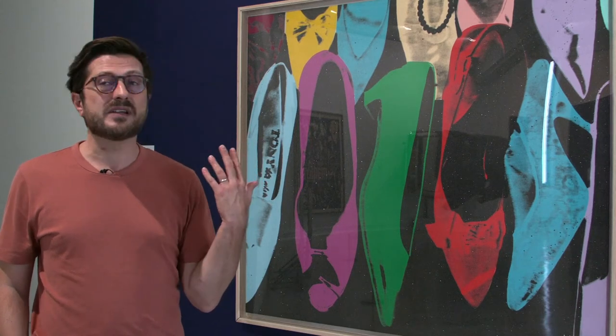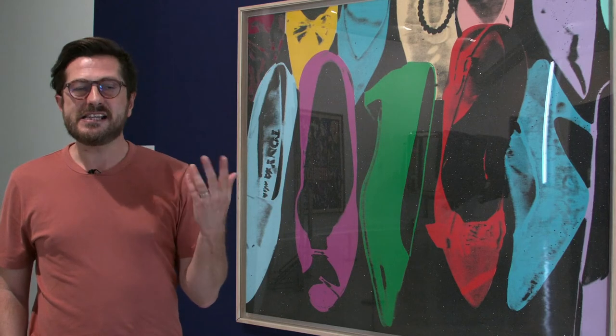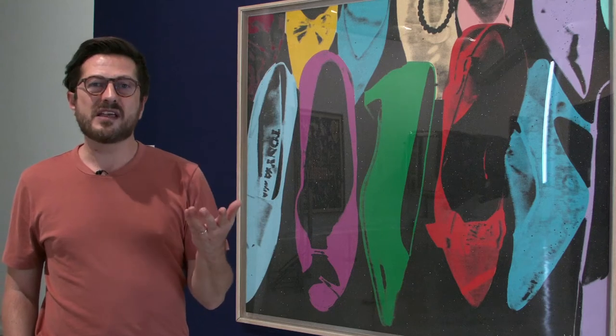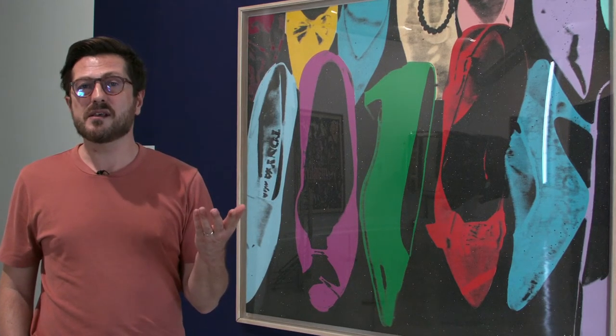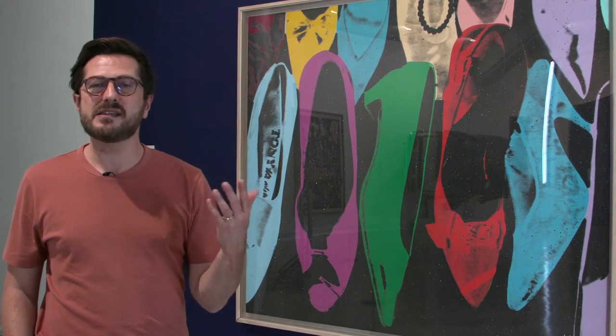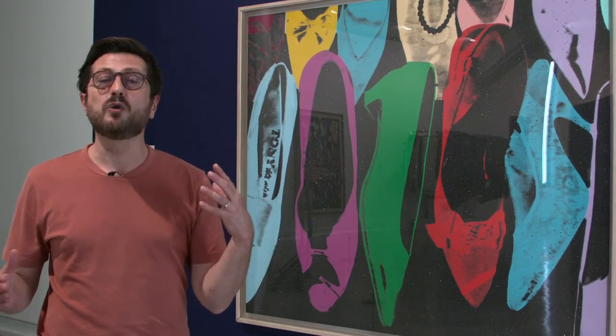For example, this series started in 1980 on an idea of Mr. Aston, who is a shoe designer. One day his boyfriend sent a shoe box — or shoe boxes — to Andy Warhol, who found them fabulous. So he decided to place them on white paper on the floor, mix them with his own collection, and started to do some Polaroids.